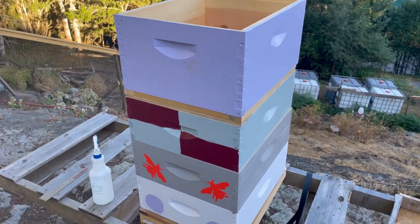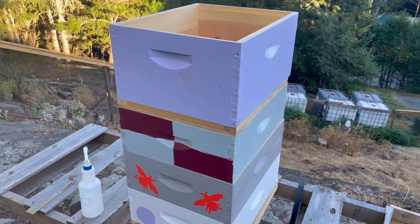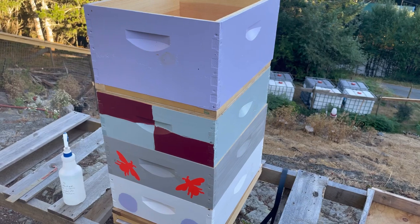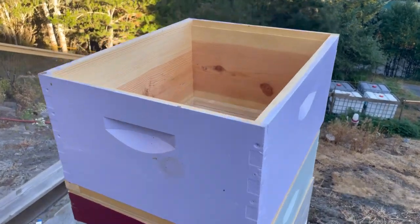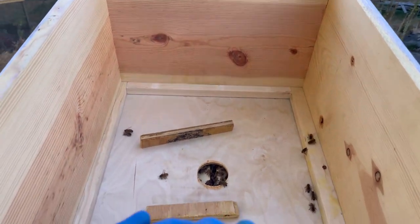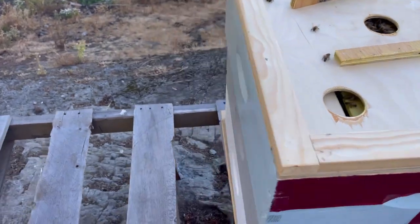I'm just going to do a couple quick inspections tonight to see what the status of the colonies are — how much brood they've got, how many frames they're on, how much room they've got, those kinds of things. This is the newly re-queened Galadriel colony, so come along with me, let's see how we do here one-handed.